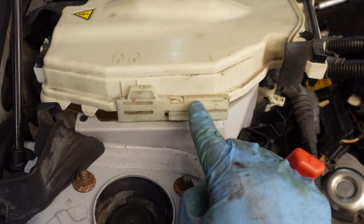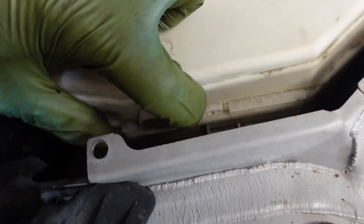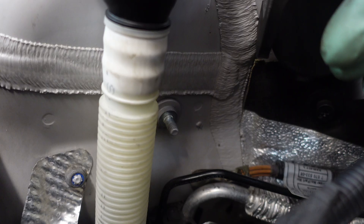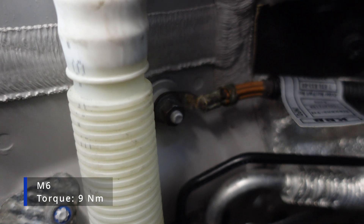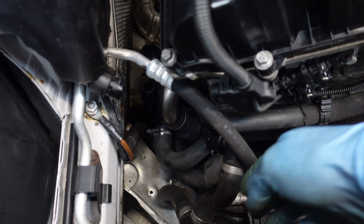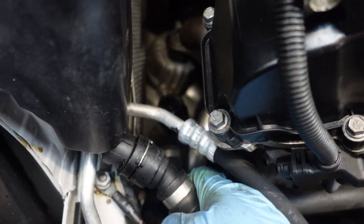I have to make sure the locking tabs are in the unlocked position before I put back the cover, then I can lock it down and press down the locking tabs on the front and at the back. Next I have to reconnect the grounding wire at the top and the nut has to be torqued to 9 Nm. Now I am ready to reinstall the cooling system. First I am going to reconnect the hoses here — first the thermostat, and then the expansion tank.